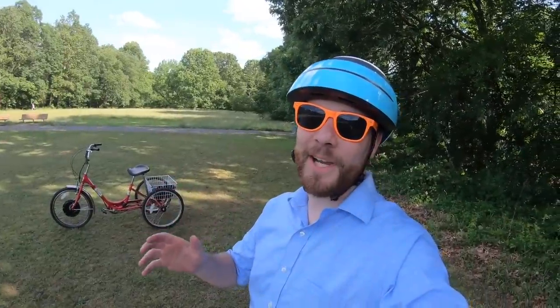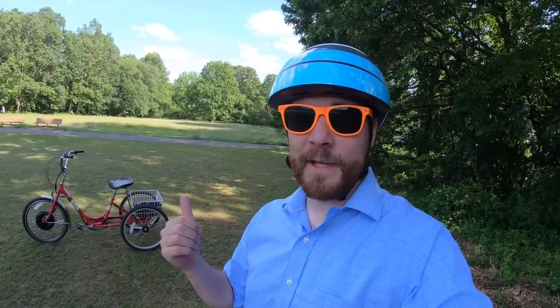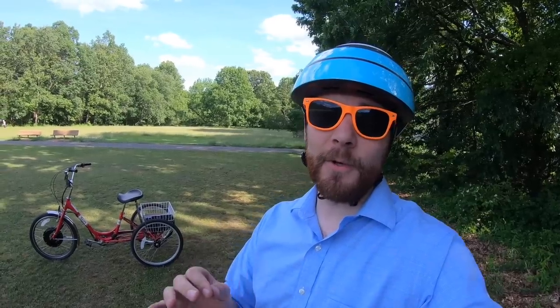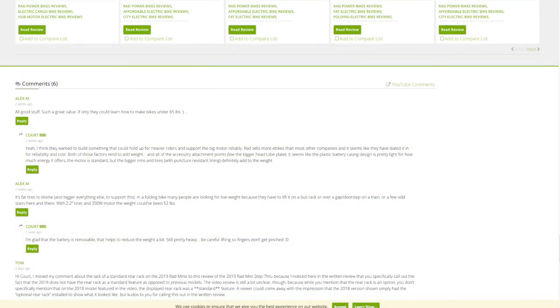The rear disc brake engages nicely — a great addition for peace of mind. Having brakes on both ends, even with the mixed caliper-front and disc-rear setup, works well and provides confidence while riding and stopping. Thanks for checking out the Electric Sun Traditional Trike — it's been a great ride on a beautiful day. For full specifications and measurements, visit electricbikereview.com, where you can compare this with other bikes and trikes and join the community forums. Ride safe!